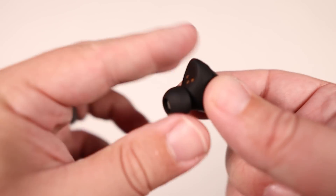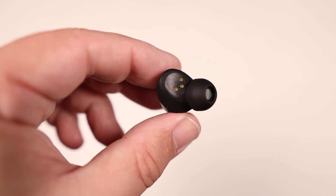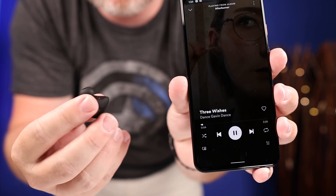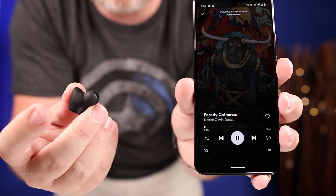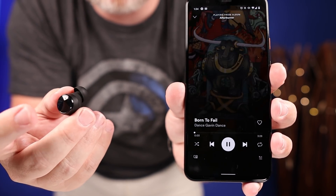What makes these stand out is a different type of control system. They don't have button or traditional touch control — instead they use an accelerometer built into the earbuds that picks up on you tapping them. It reacts to the physical tap and you can touch the earbuds anywhere: the top, the bottom, the outside — anywhere around the earbud it will pick that up and utilize your controls.